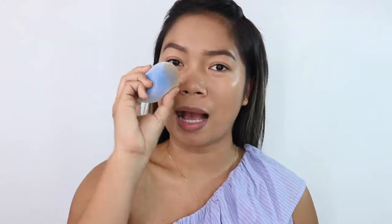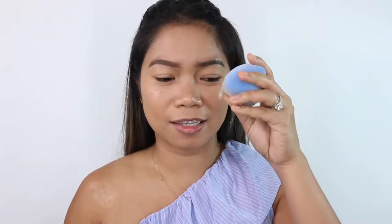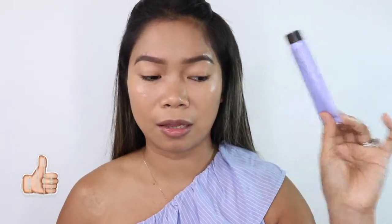For me, there's no real difference between the two. The foundation results look the same on both sides. I love the finish though — as they described, it really does look airbrushed. The skin looks so smooth. I'm not sure if the primer is also helping, but the foundation result is really beautiful — it looks like your actual skin but better.